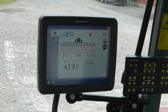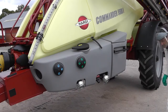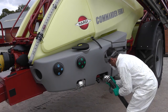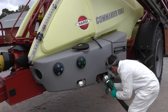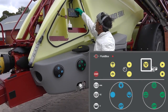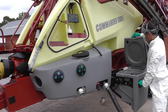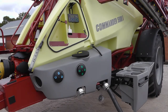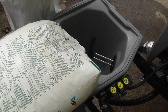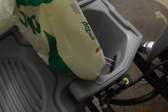We should run the PTO at 540 RPM for the best performance. The valves are set automatically for filling. I'll now start the process and add product at the same time. I've opened the turbo filler suction valve and the turbo deflator valve.